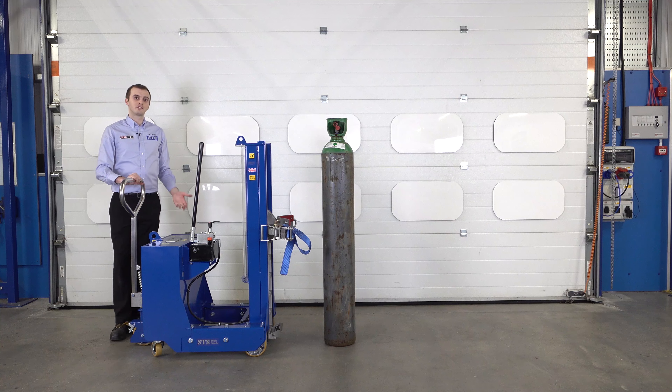With this model, we can offer it in stainless steel, we can offer it for ATEX areas, and we can offer higher or taller lift heights if required.